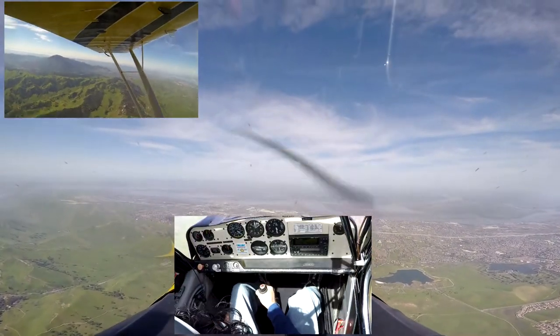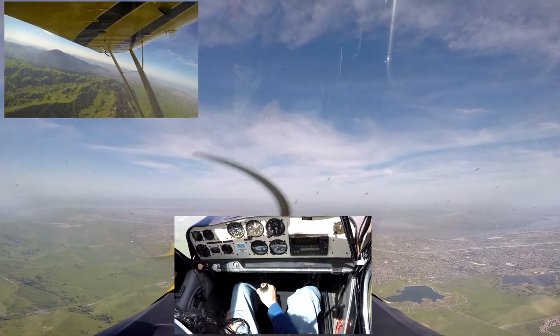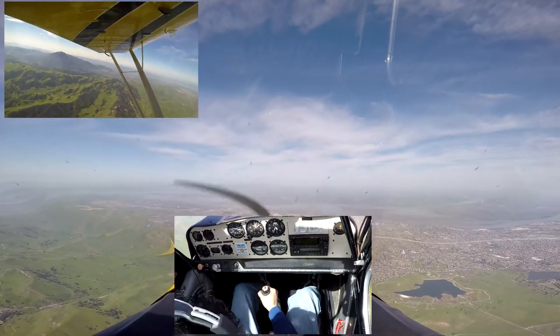Bigger pull. Alright — hey, that wasn't so bad, right? Alright, now let's go full throttle for the climb.